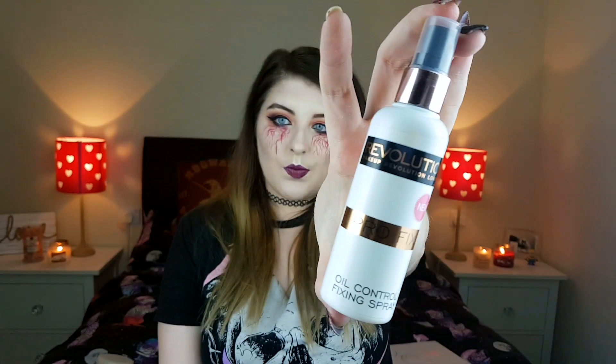I'm just going to fix everything in place with the Makeup Revolution Pro Fix Oil Control Fixing Spray. Okay guys, this is the final look — let me know what you think in the comments below. Please subscribe and give this a big thumbs up. This is my first video, I'll see you in the next one, bye!